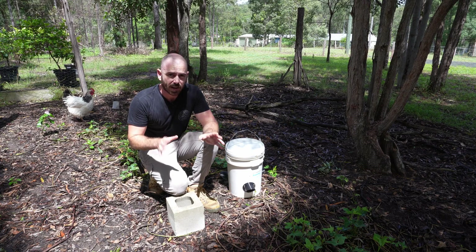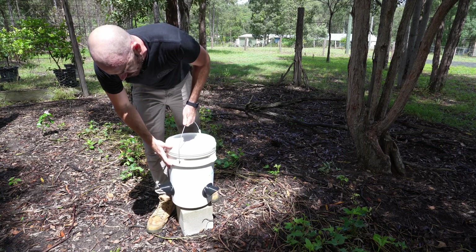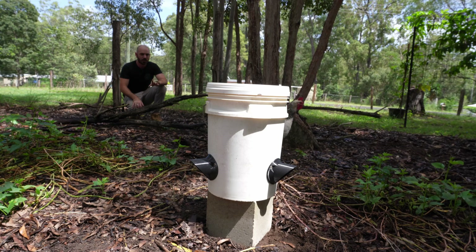It will need to be raised up a little bit — I'm just going to use this cinder block, it's the perfect size. Let's just perch this up and see if they cotton on.